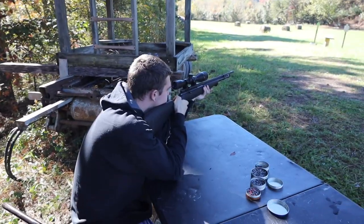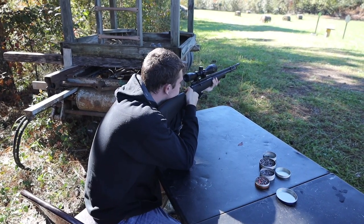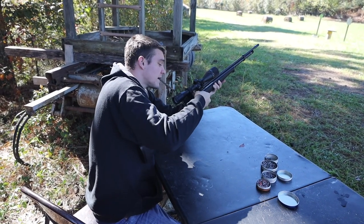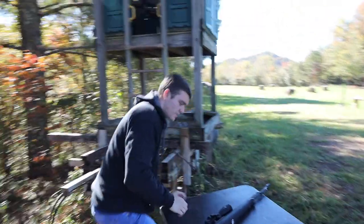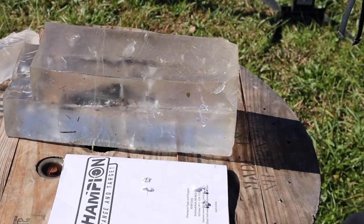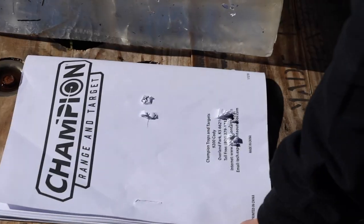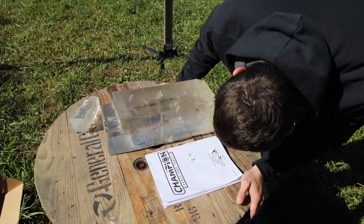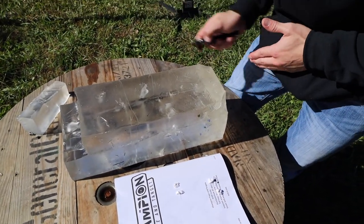All four of them hit the paper. Let's go see what they did. All four of them went through really well — no problems there. Looking at the gel, did any of them go all the way through? The answer is no — that's our first finding. Those two pulled more paper onto the block. Three of them went roughly the same depth, give or take about half an inch. But there is one right here that did not go very far at all.